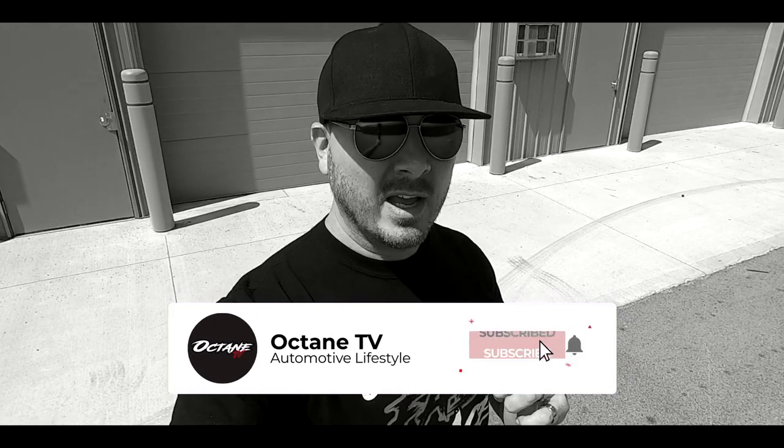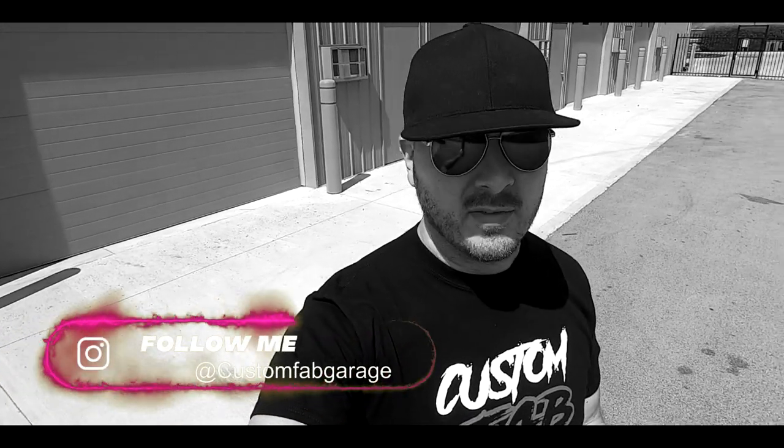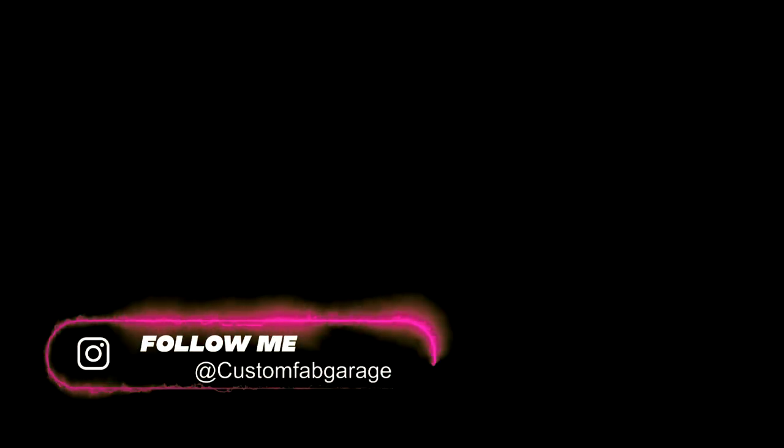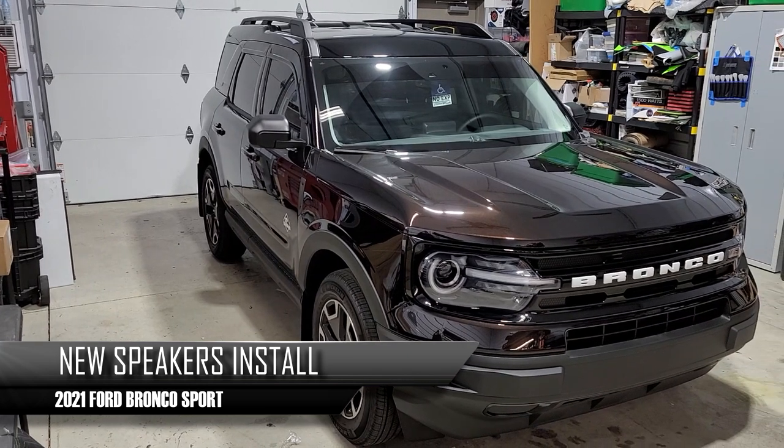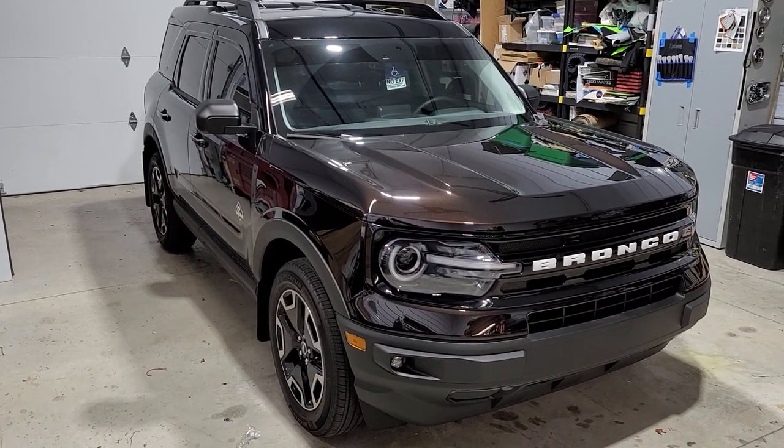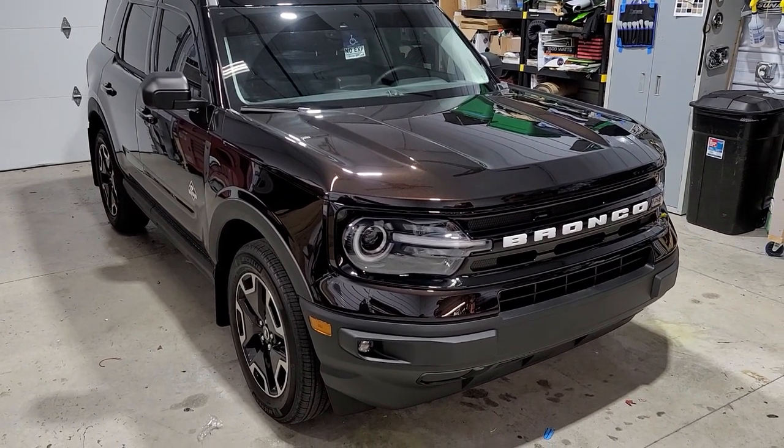Welcome everybody to our show, this is Custom Fab Garage on our channel Octane TV on YouTube. Make sure you go down below and hit that subscribe button, and hit the notification bell so you can get all the new content that comes out weekly and even every day. Today we're going to be doing this 2021 Ford Bronco Sport — new speakers, a sub, and an amp.